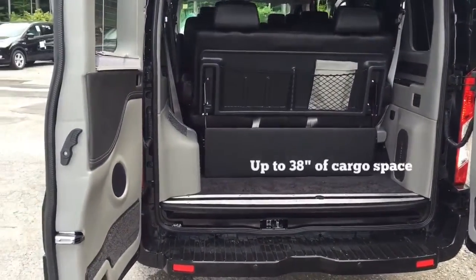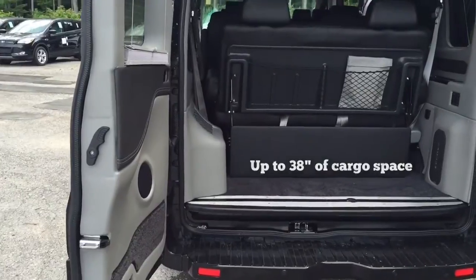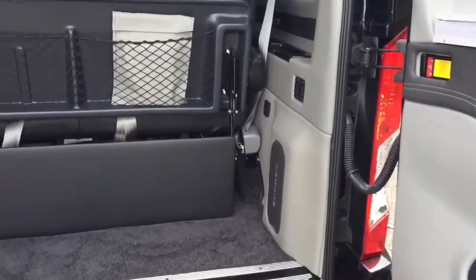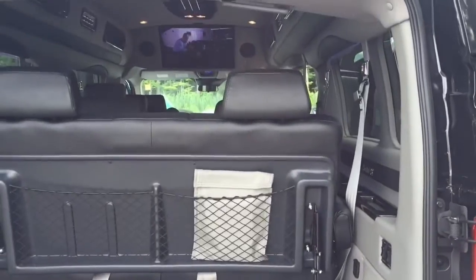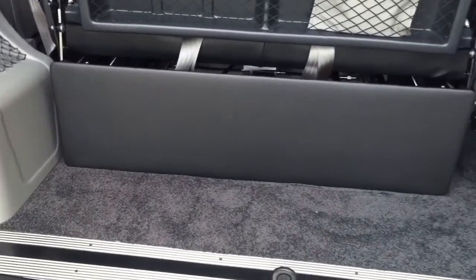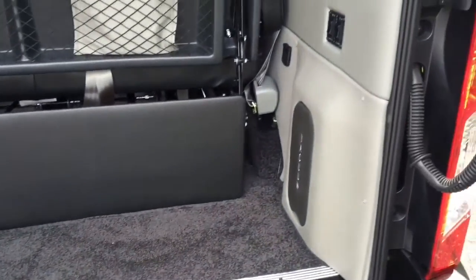The back of the Explorer Van has decent room for cargo, so if you're using this for corporate transportation and picking up small bags, you will be able to utilize that space in the rear.